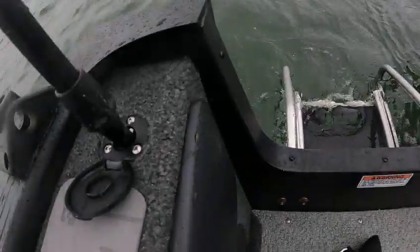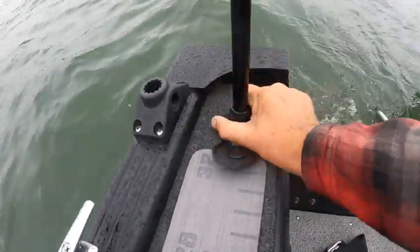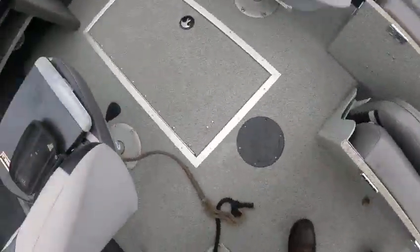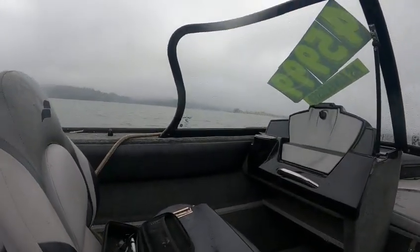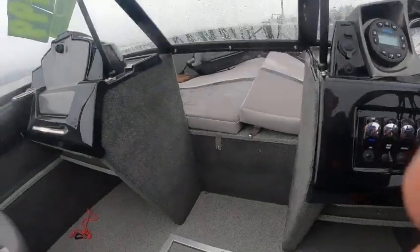I'll put this in and see if it works — I know the bow light doesn't work. There you go, let's see if that works. I showed you the live well and your heritage storage. We'll go back here to the anchor light — didn't think so, that doesn't work, but I did find the light.